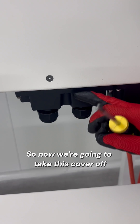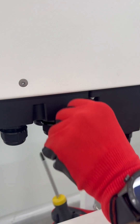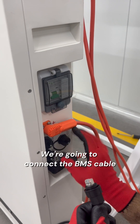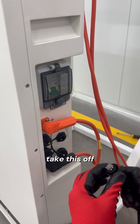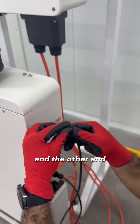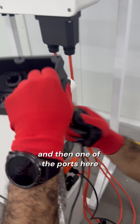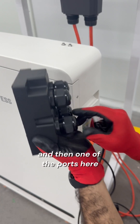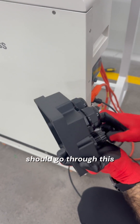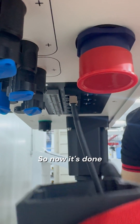So now we are going to take this cover off and connect the BMS cable from here to here. We are going to connect the BMS cable — take this off, and the other end. Then one of the ports here. It should go through this. Now it's done. We will put this back on.